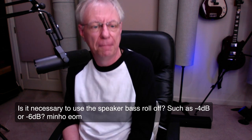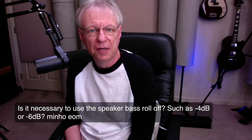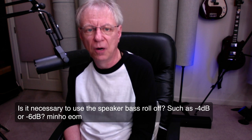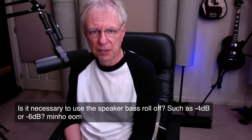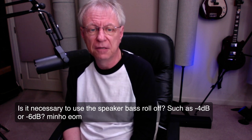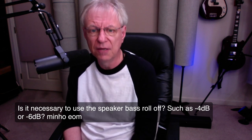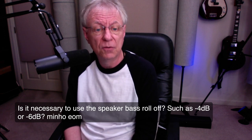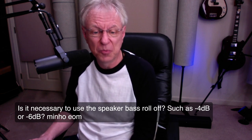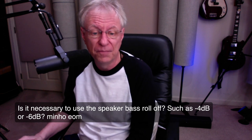From Mino Yom: Is it necessary to use a speaker bass roll-off, such as minus 4 dB or minus 6 dB? No. That's for if your speakers are up against the wall — right up against the wall — then there'll be some bass buildup as the low frequencies bounce off. If your speakers are in a corner, that's the worst case and you'll have lots of bass buildup. Those roll-offs compensate for that. Otherwise you don't need them. Hopefully you're placing your speakers 12 to 18 inches away from the wall — it's going to sound a lot better.